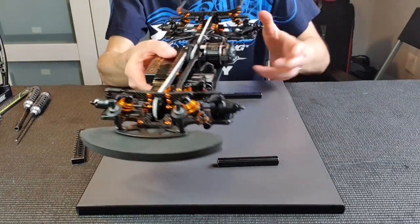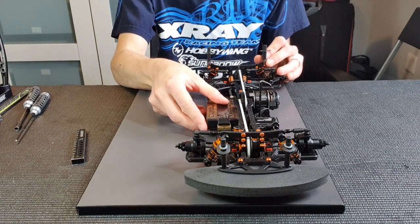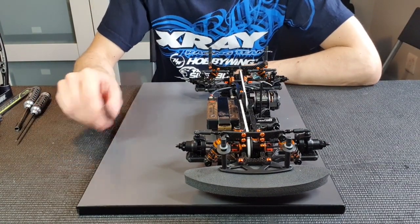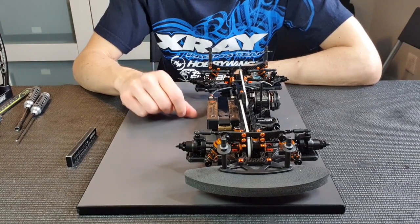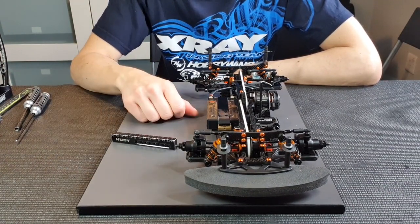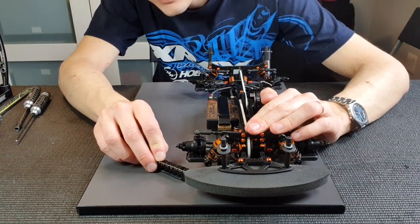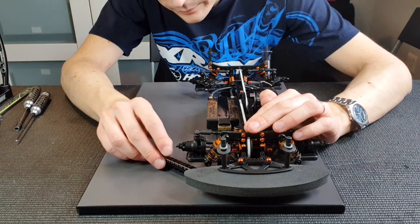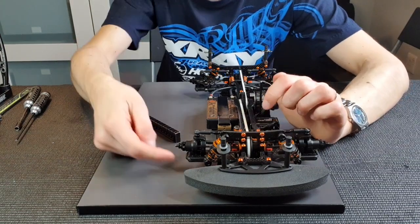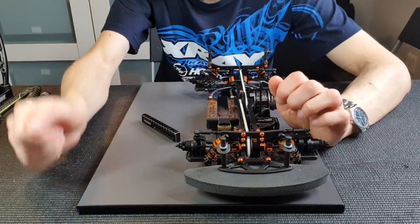To measure the downstop it's a fairly simple process, but you need to be very precise in doing it. You need to do it the exact same way every time. What we do is put the chassis on the 10mm blocks and grab the stepped downstop gauge. We slide it underneath the arm — from the front of the front arm. In this case it's 5.6 here, right under the hinge pin.